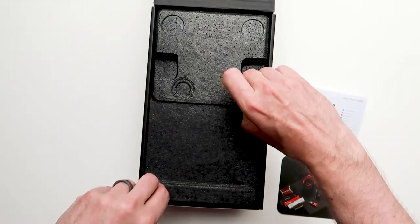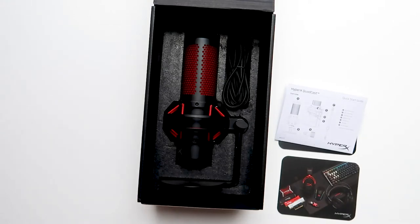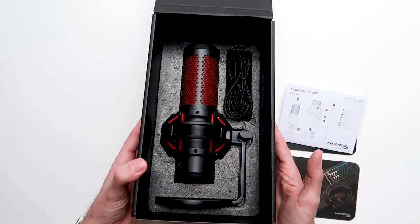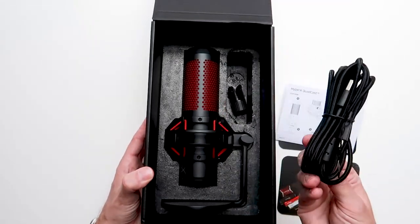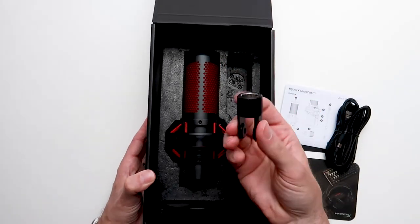Let's get this open and see what the bad boy looks like. Wow — first thing I noticed is it comes with the actual stand fitted to it already, which is a nice little touch. Looks-wise, I'll give this thing 10 out of 10 — it looks absolutely stunning. HyperX really knocked it out of the park with the design. It comes with a quite thick USB braided cable and also a little mic mount adapter, which is nice.